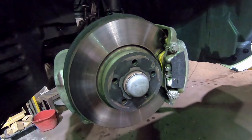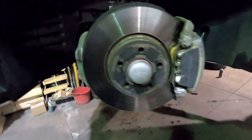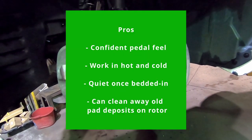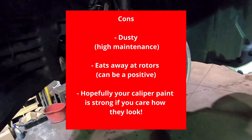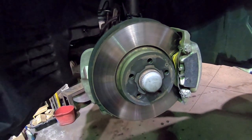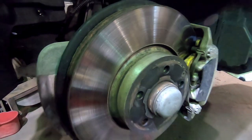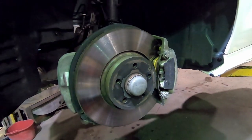They're also very quiet, the cold bite is amazing, and the pad life is great. But they are a very abrasive design. Overall, I do recommend these — they're great from behind the driver's seat. However, they will eat away at your rotors, and after about 100 kilometers of driving you'll definitely notice brake dust on your wheels, so you'll want to wash them quite frequently. Thanks for watching!